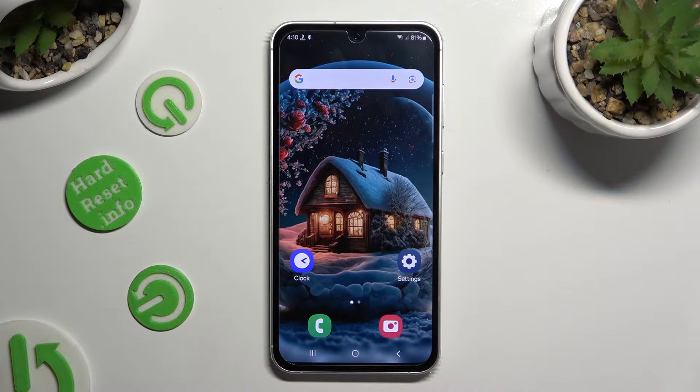Hi, in front of me is the Samsung Galaxy S23 FE, and today I would like to show you how you can operate the voice recorder.